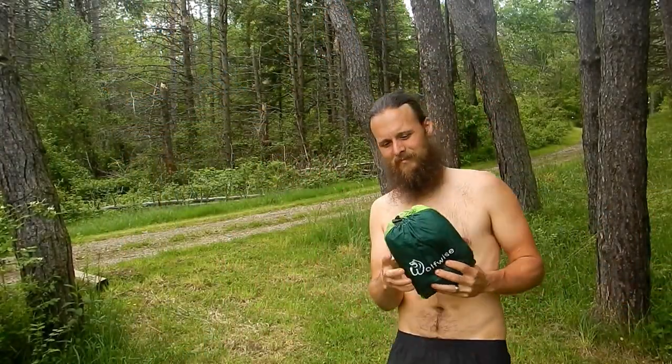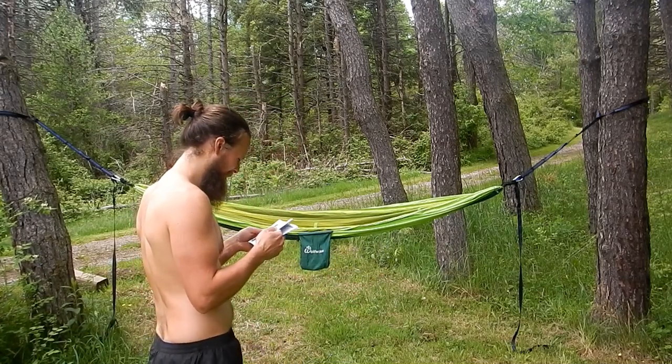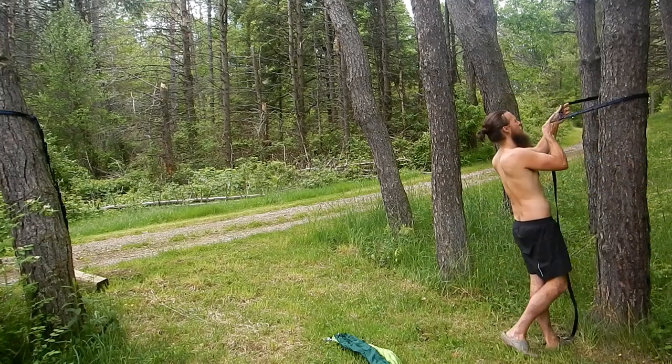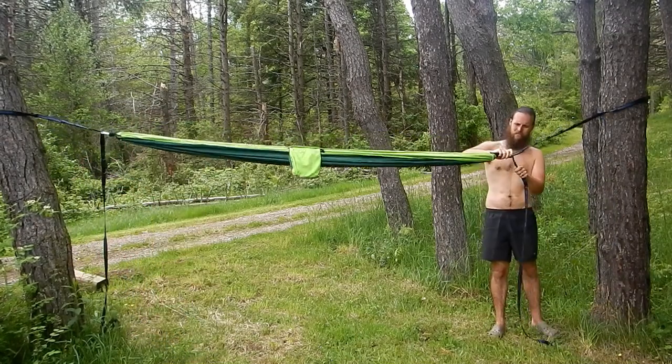When I was setting this hammock up for the first time, it comes with an instructional manual and I threw it on the ground because, like, who needs an instructional manual to hang up a hammock? I did later look through it because I wanted to make sure I was hanging the mosquito net properly. To be honest, it's not so much an instructional manual — it doesn't really give you instructions. It's got some Q&A but it's mainly just in 10 different languages. You really don't need it.